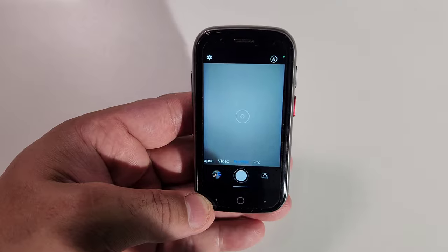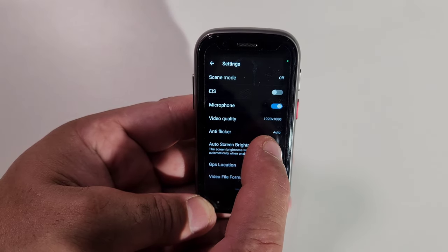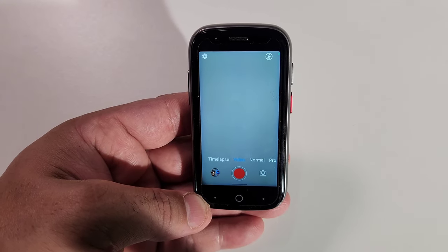Now for the best part — the camera. You've got 16MP for the rear and 8MP for the selfie camera. You might think the pictures won't come out that good, but it's going to surprise you. Pictures come out really good, and video recording is up to 1920x1080. Camera features include pro mode, normal mode, video mode at max 1080p, time lapse, selfie mode, and flash. That's pretty much it.